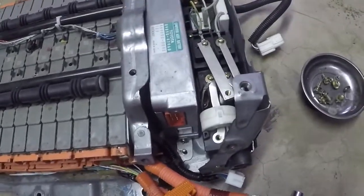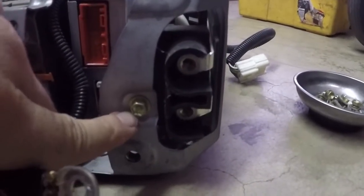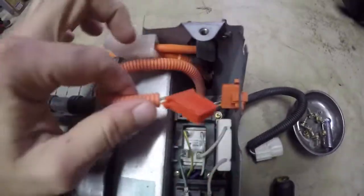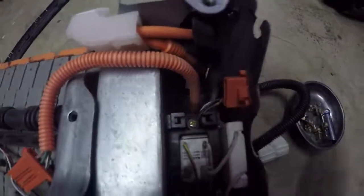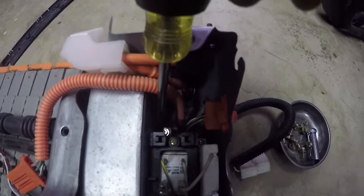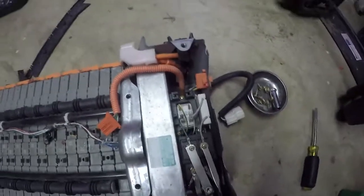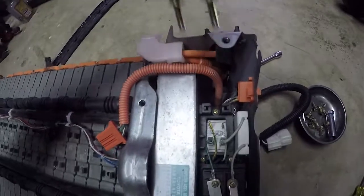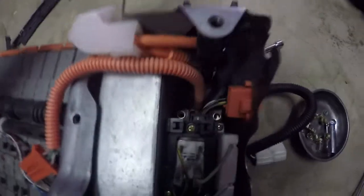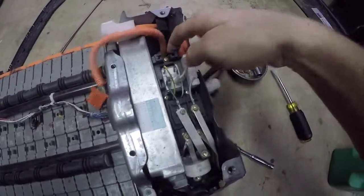Continuing to take this apart - there's an orange clip here, push on both sides to release it. Then there's another 8 millimeter bolt down here to take out. Once you get the orange clip undone you can see in there two more bolts or nuts holding in the relays. After taking those out - they are 8 millimeters - they were still sitting in there so use a magnet to pull them out. Now that all the bolts are out this assembly is loose.